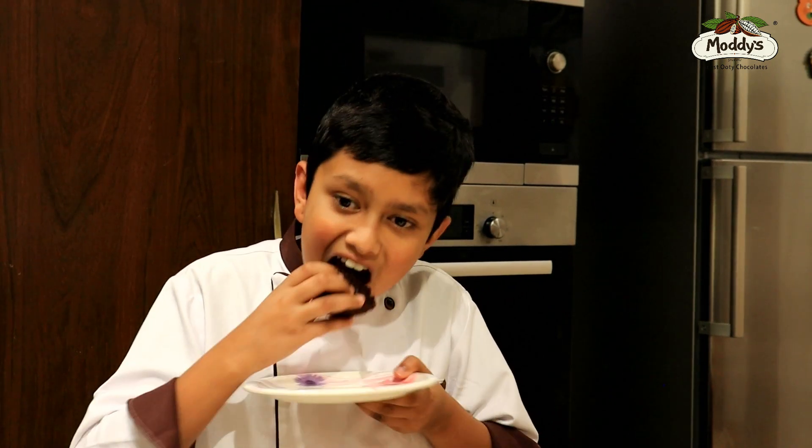The Modi's chocolate cake is ready — let's try it! Please try this recipe at home and share your comments below. Like, share, and subscribe to my channel. Thank you!